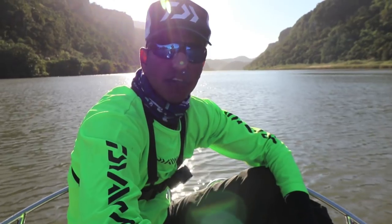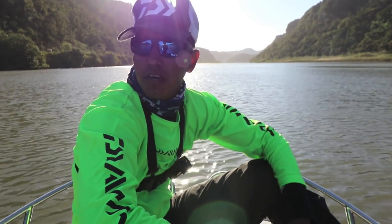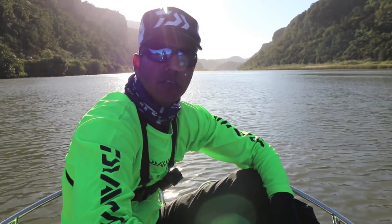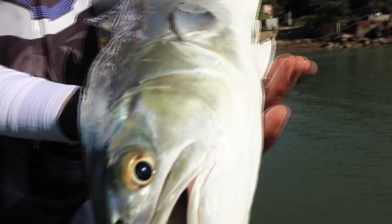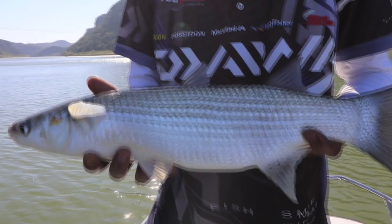We just ended off our session on the river here in Port St. John's. It was quite a slow session — got one garrick, Dean got a good-sized mullet, and there were no other bites. We tried for smaller fish and grunter but it was a bit quiet. We're gonna head back now and go throw some paddle tails in the evening. We'll catch up with you guys later.